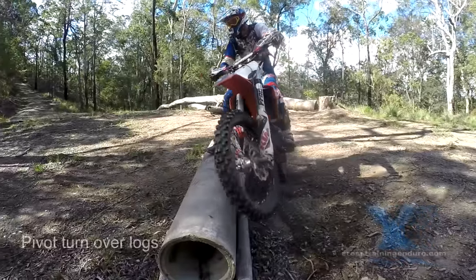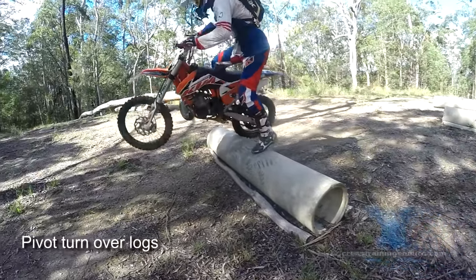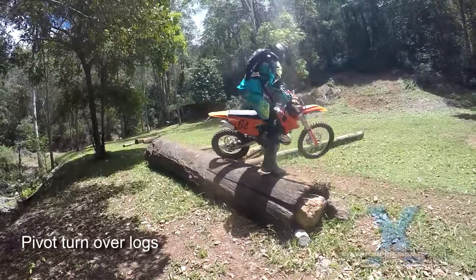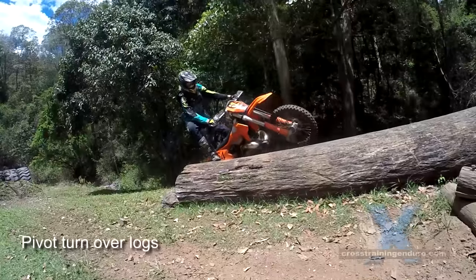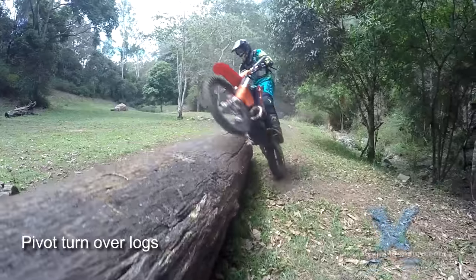The bunny hop and log grind are the fast ways to get over logs at an angle. The pivot turn technique is usually safer if you aren't in a hurry, and as Reuben Chadwick shows, you can use it to get over some quite large logs too.